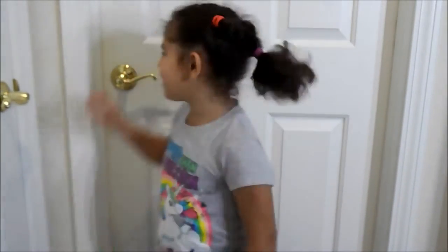Welcome back guys. Eight hours later. Now let's open the door.